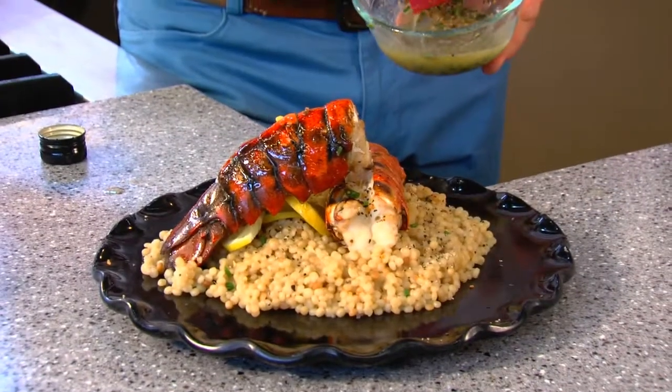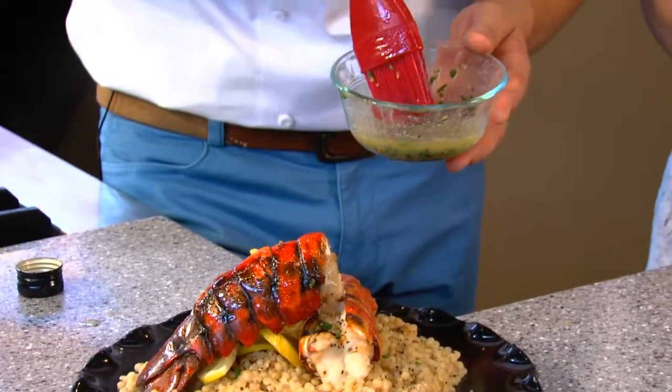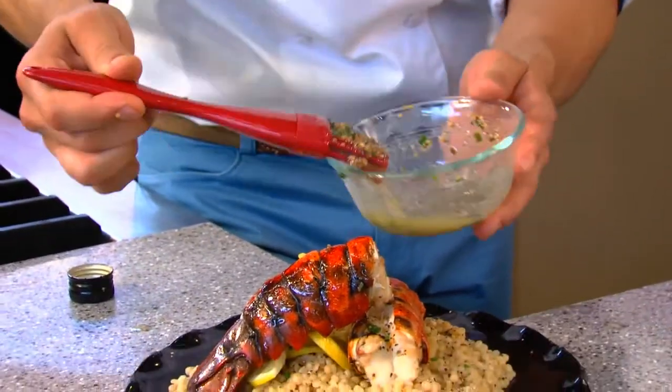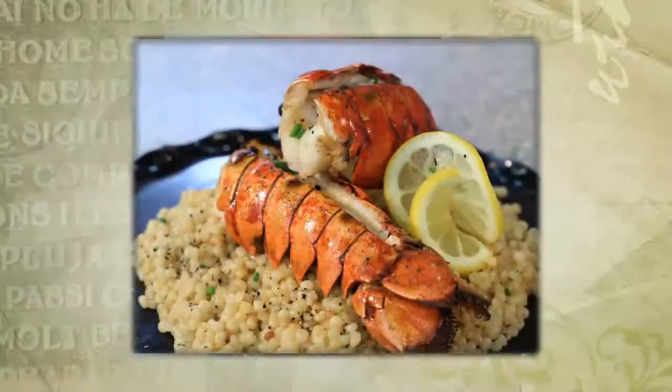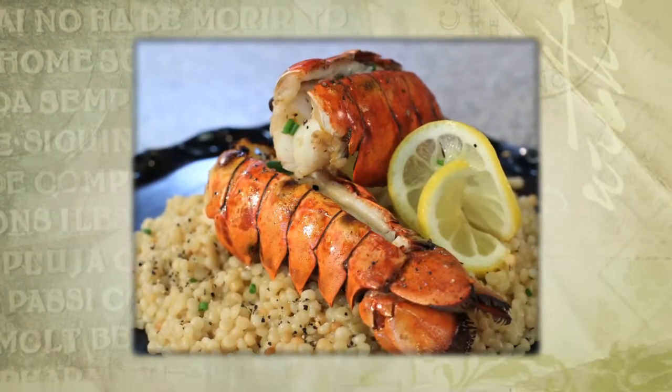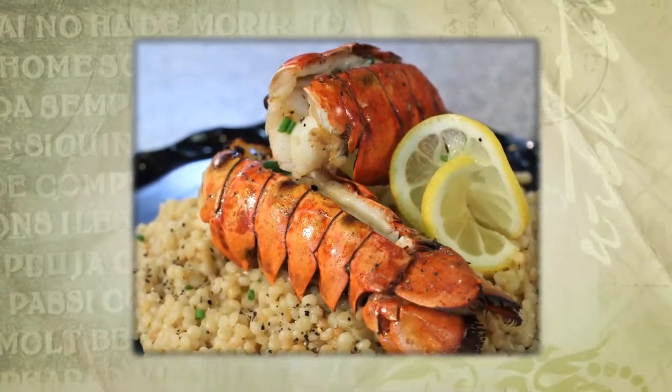Going back to our butter mixture here, we've got the European style butter, fresh chopped chives, roasted garlic for a little bit of crunch, and black pepper. Just spoon it on there and don't be shy. We're serving the finished lobster tail — beautiful red color — over a bed of Israeli couscous.